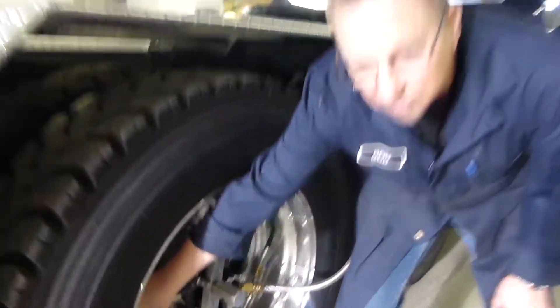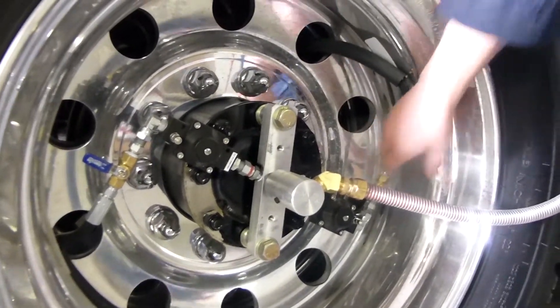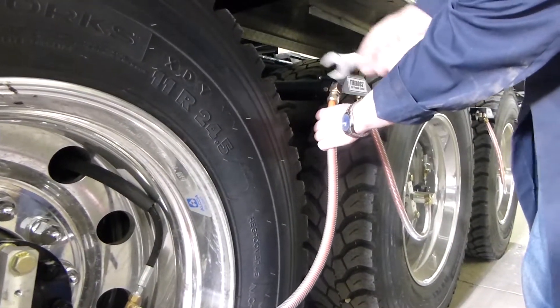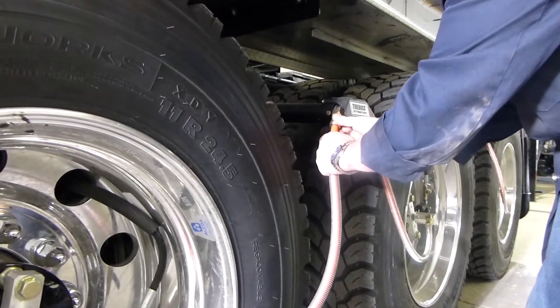First of all, we're going to shut off our wheel end valves so we don't lose any air pressure we've got there, and do that on all the wheels, but start with this one. Then disconnect one of our orange hoses.